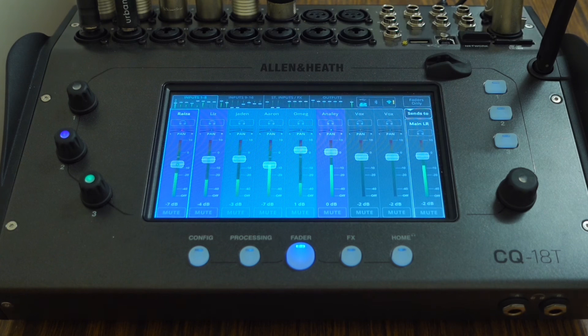If you'd like to know more about how to connect the CQ18T to your DAW and multitrack record your band, watch the linked video that shows you how to do this and more. If you've got this system or any other digital mixer with this functionality, please leave your experience down in the comments below.